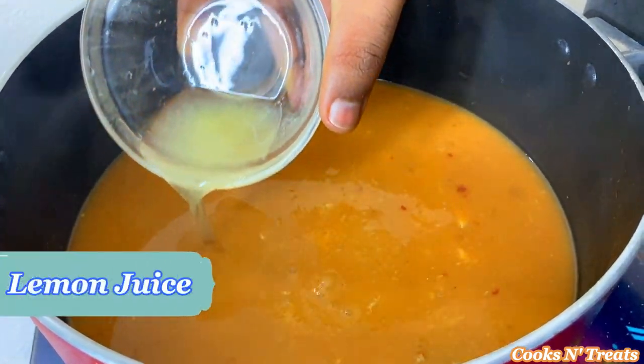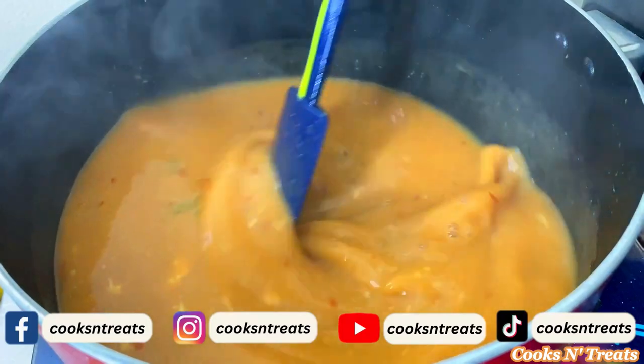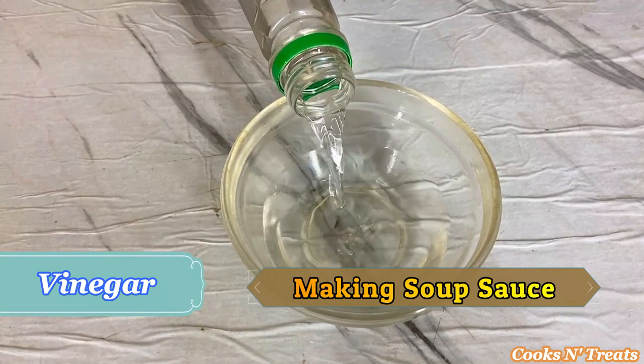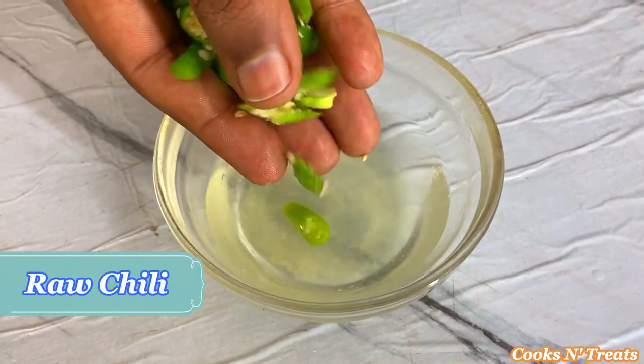Now mix the mixture with the soup. Add lemon juice. The authentic Thai soup recipe is ready. Now to prepare the soup sauce, mix some vinegar, some lemon juice, and some green chilies in a bowl.